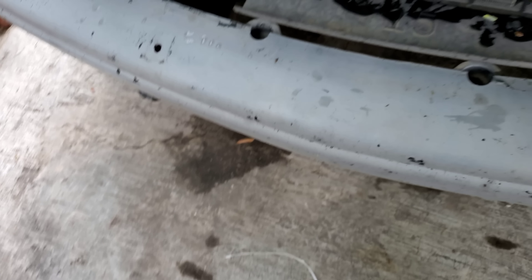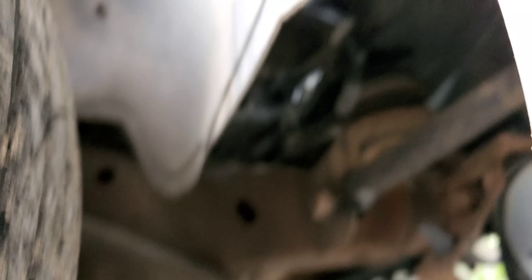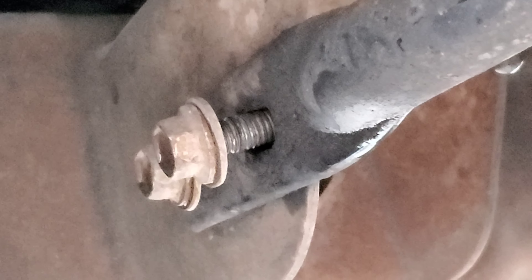It's gonna be four bolts - should be one here, one here, then down here, and also down there. Once you have those off, you'll need to worry about the brackets. There's a bracket down here that you just need to remove and it'll come off. That's it for the bumper.